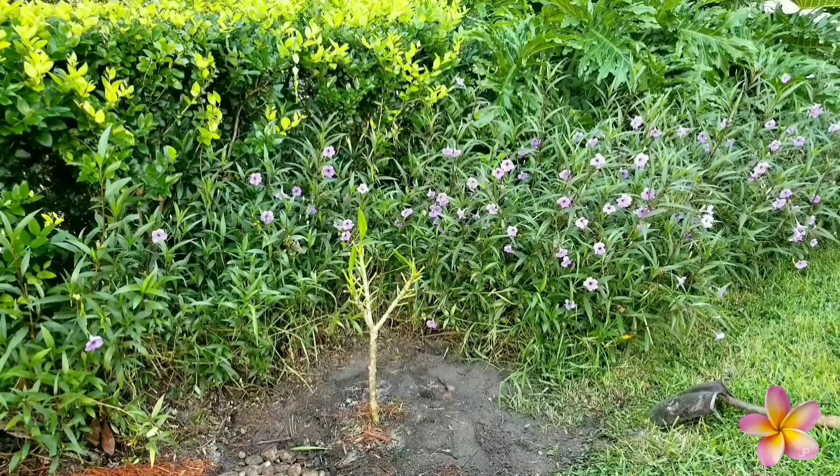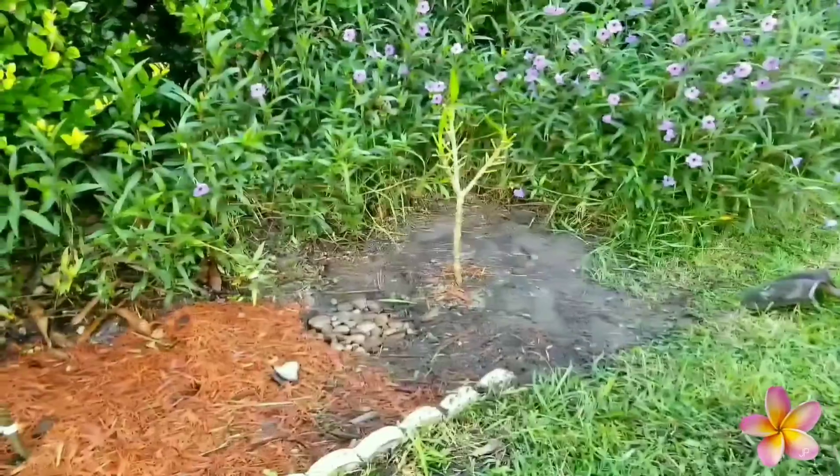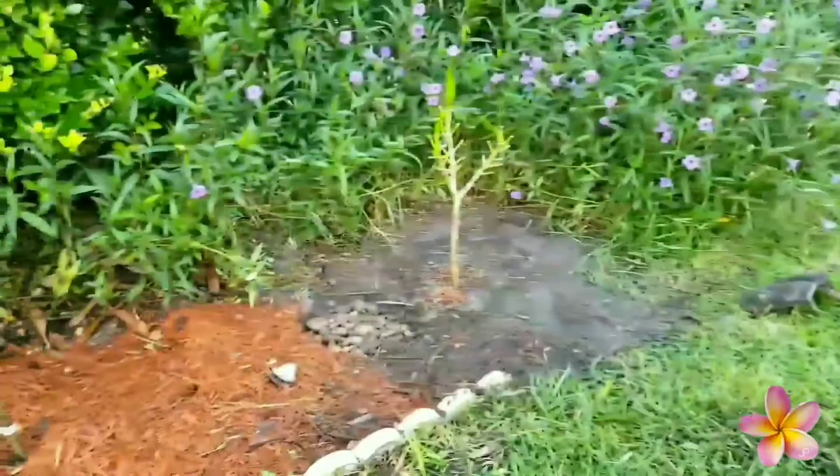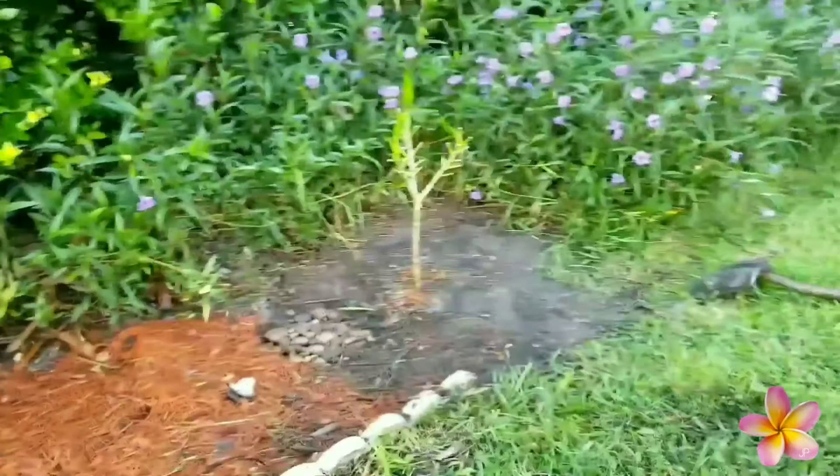I ran into a little bit of an issue digging that area out — I kept hitting rocks. I couldn't figure out why, and I found a drainage grate down there. We have a creek at the back of the property, so I didn't realize there was a drainage grate right there that drains down to the creek.